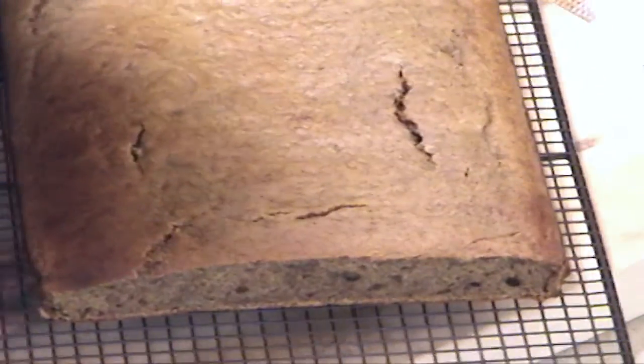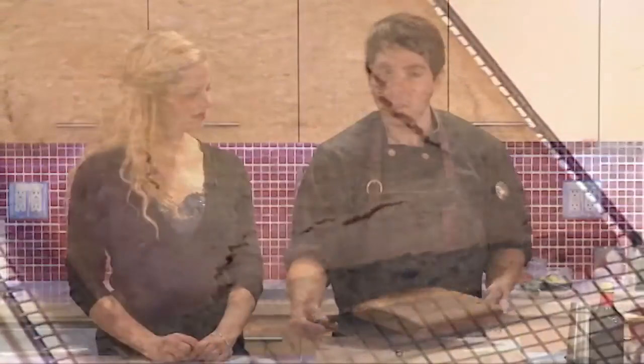You can dress it up whatever way you want, but you just put this on the counter, put a knife beside it, and it will be gone in two days.